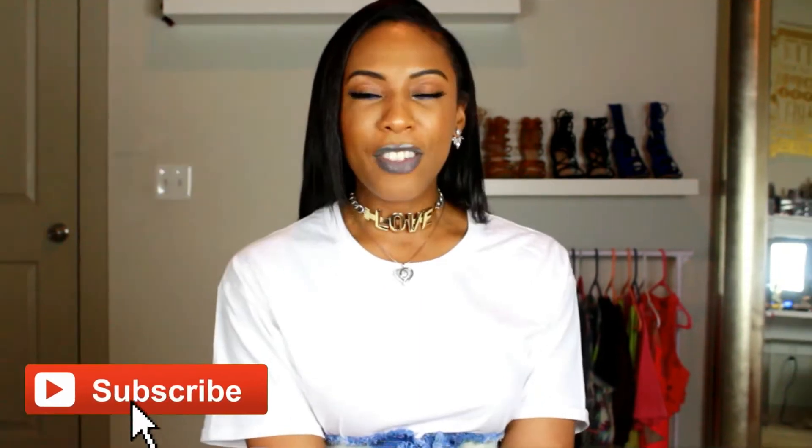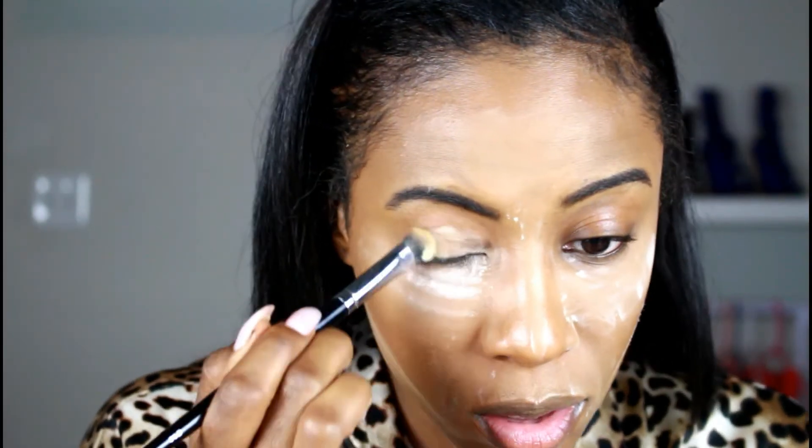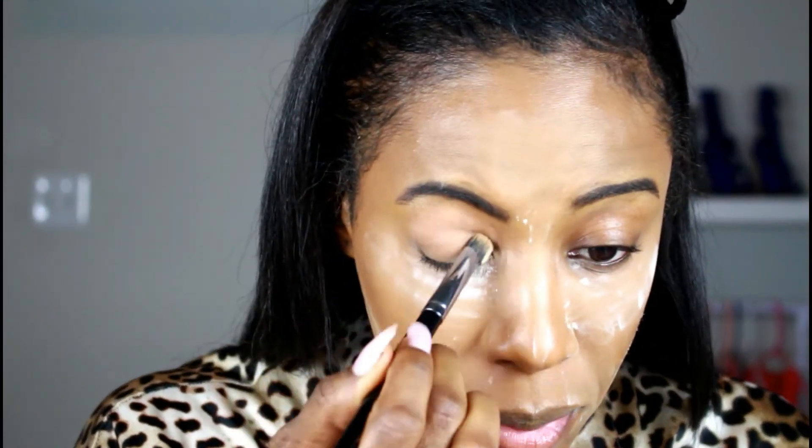I don't know if I'm going to be wearing it all night, but I definitely think for this video it suits the purpose. If you guys have not subscribed to my channel, go ahead and hit that subscribe button down below. If you want to see how I created this bold blue eyeshadow look, please keep watching. First, I'm going to be setting my eyelids with the Ben Nye banana powder.